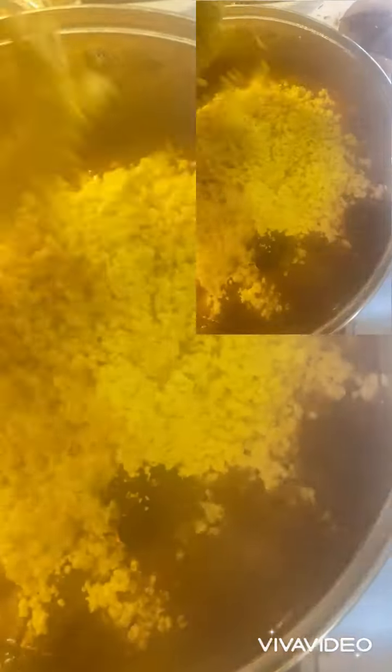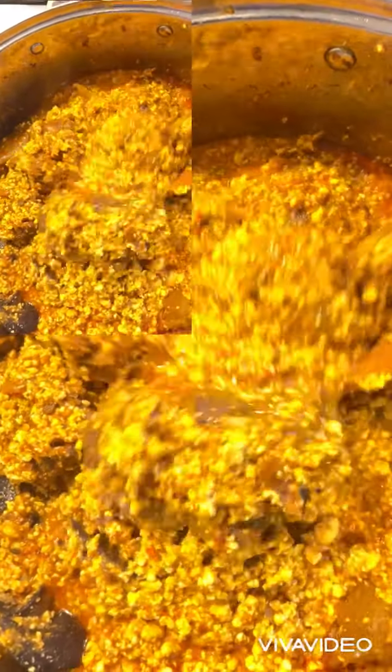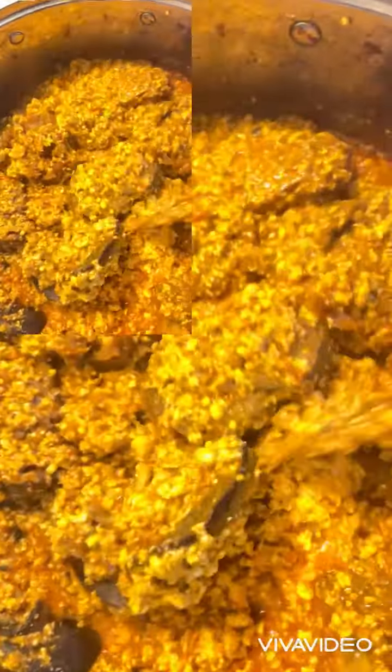Now I'm going to be adding the egusi. The egusi has been added. Now I'm going to be adding the vegetables.